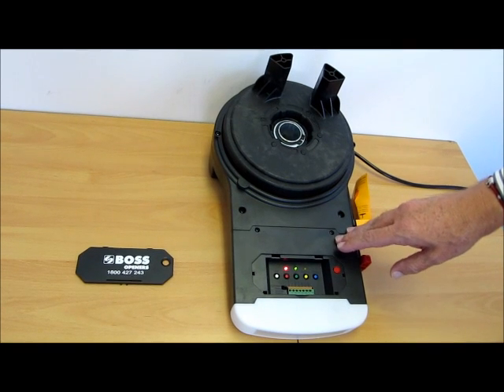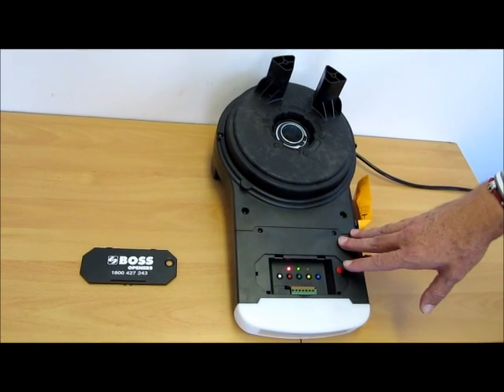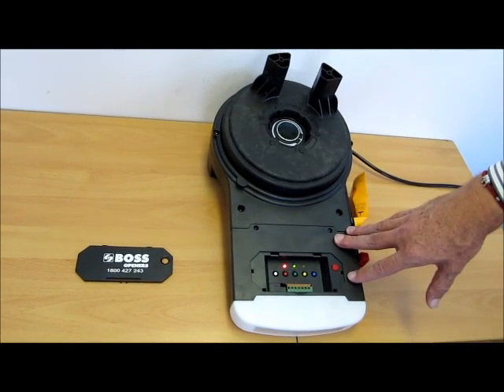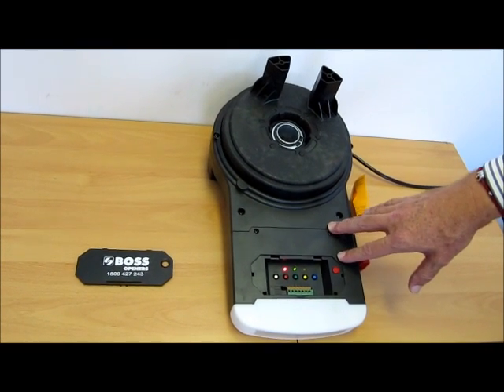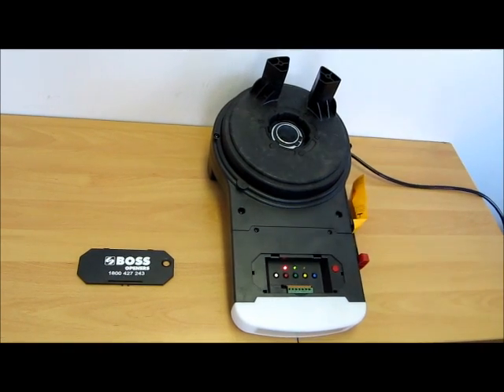Today we're going to go through the setup process for the RD-11. First of all, we need to set the direction of the unit. Depending on which side of the door it is on — from the inside looking out, whether it's right or left — you need to set that up. We're going to assume today it's on the right-hand side, so on this side of the door.